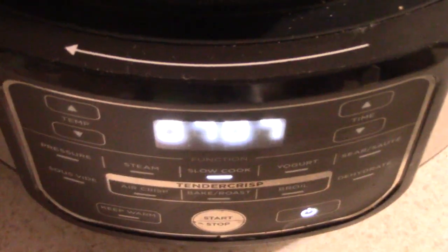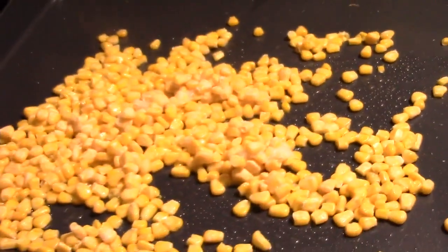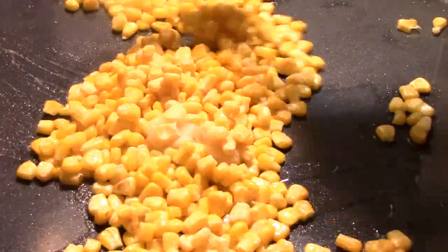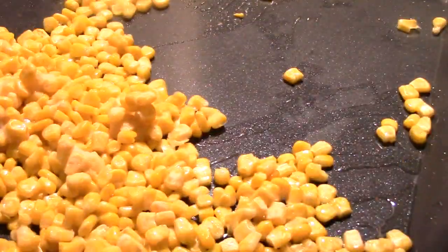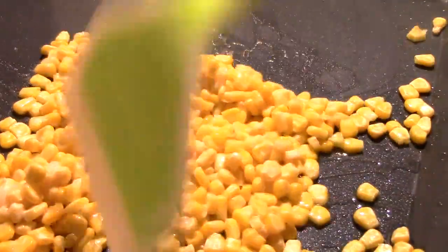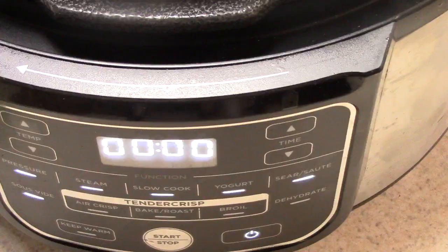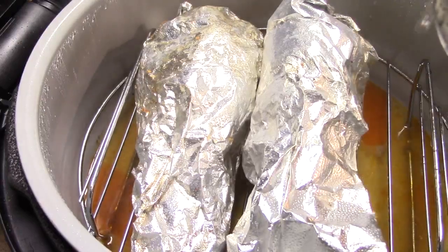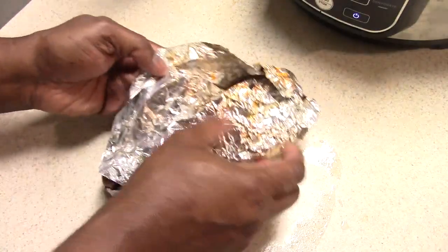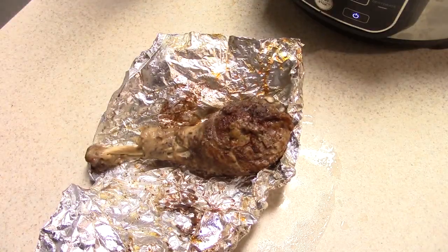Okay guys, we got about seven minutes left. All right guys, we are done! So this is what we're looking like. I'm going to let it cool off a bit, but I'm just going to let you take a quick look at what it looks like. Believe me guys, this is fall-off-the-fork tender — trust me.